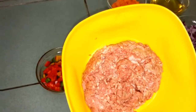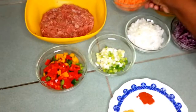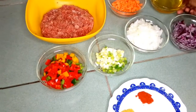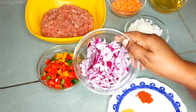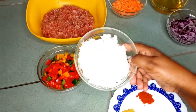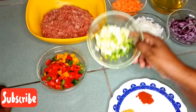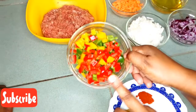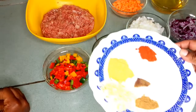The ingredients that I'll be using for the meat filling are half a kg of minced meat, some carrots, vegetable oil, red onion, white onion, spring onions, and some red, green, and yellow pepper.